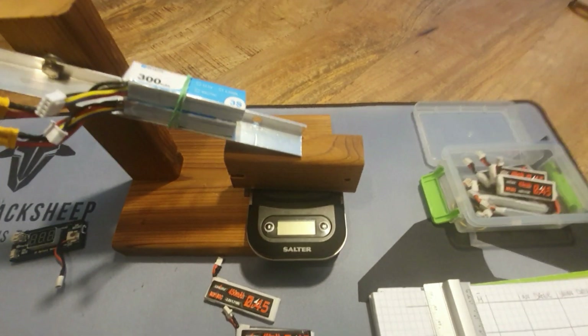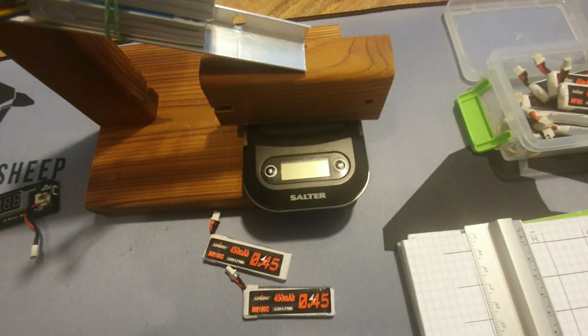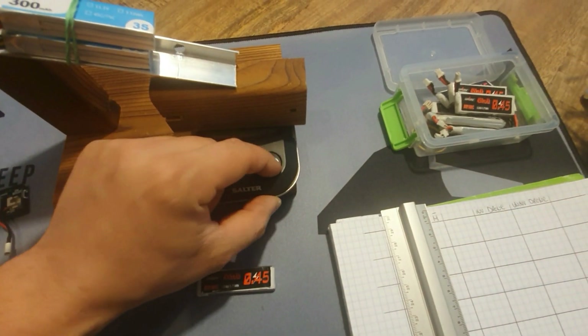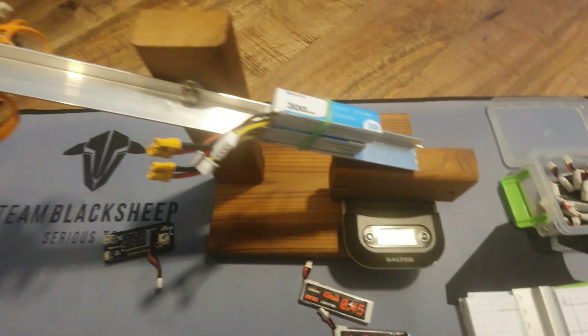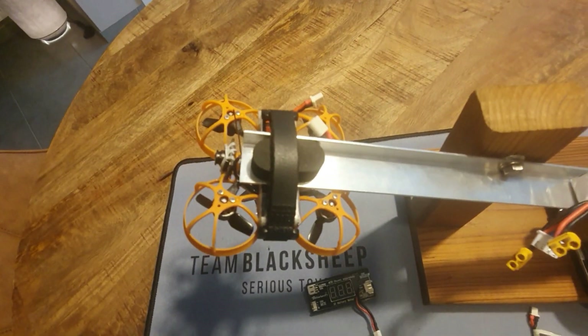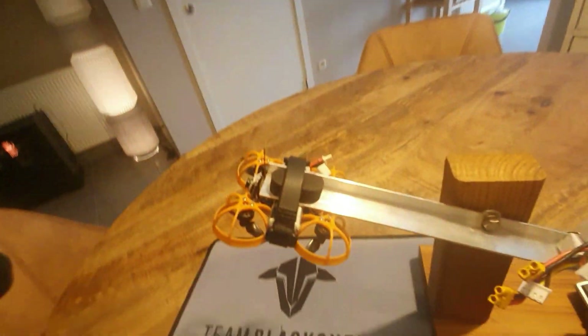This is my test setup. I've built a simple thrust stand with a scale underneath — it's a very accurate scale that goes up to 250 grams. I'm using a couple of lipos as a counterbalance, and I've got my inverted drone attached on the end of the thrust stand with a very small lipo strap so it doesn't interfere with airflow on the bottom.